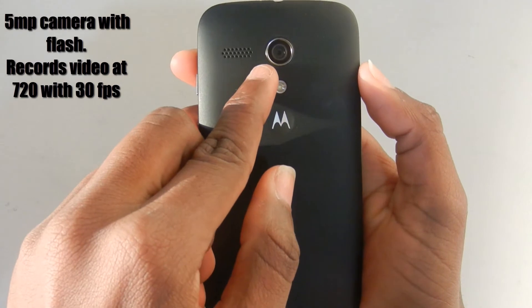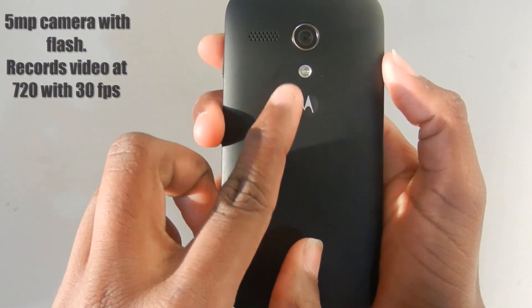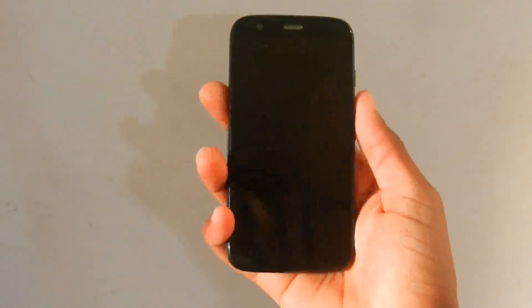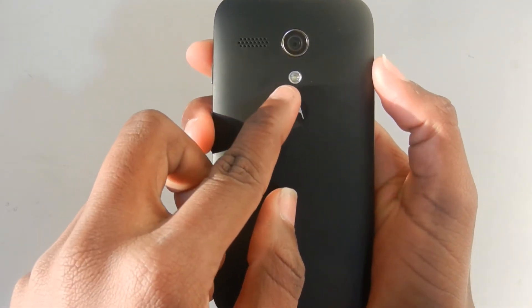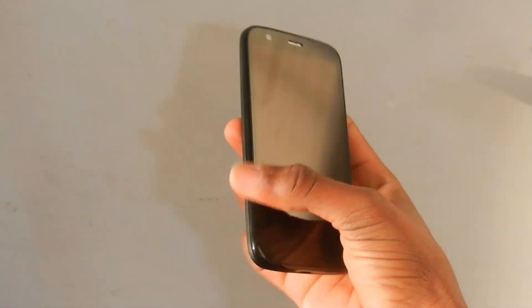On the back of the phone there's the rear-facing 5 megapixel camera capable of recording 720p video at 30 FPS. Below the camera there's the flash — I'm actually really surprised that they were able to put a flash on a device this cheap. Right next to the camera there's also a speaker.